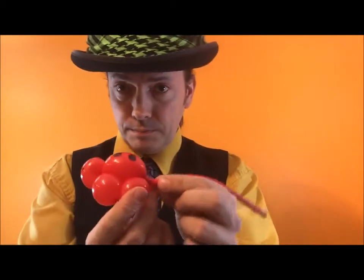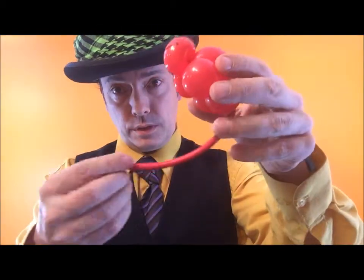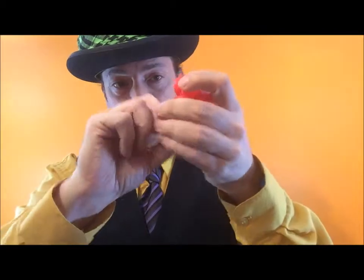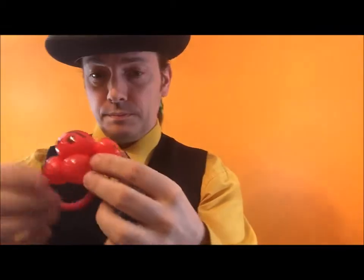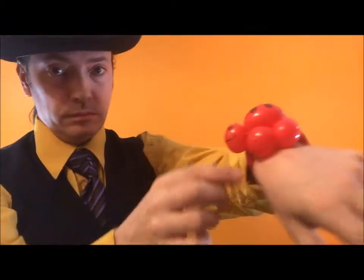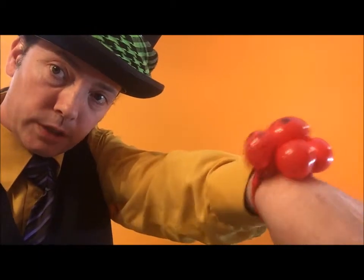You can tie a knot in here and cut the rest of the balloon off. Or, you can get this and wrap it around the head a couple of times, push it up through so it doesn't unravel, and pull it down again hard. This is now a bracelet. You can now wear it, or you can have your customers wear a ladybug bracelet.